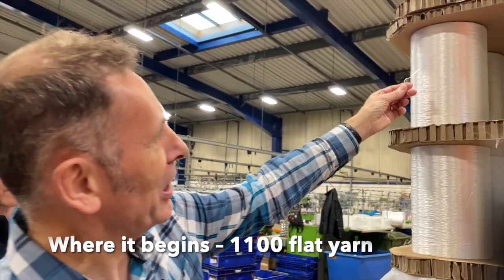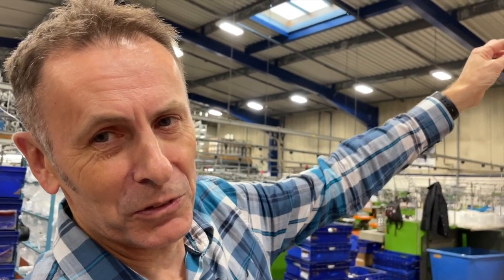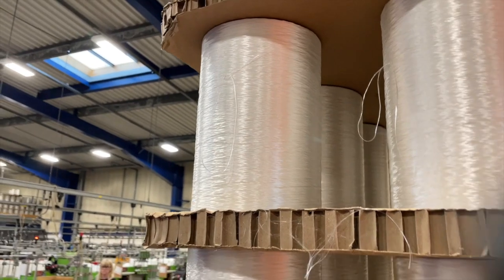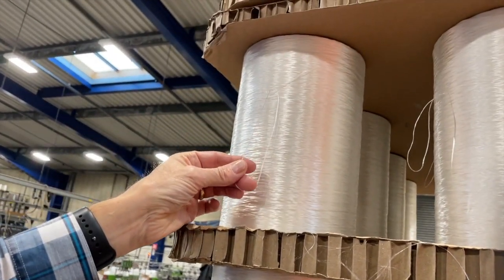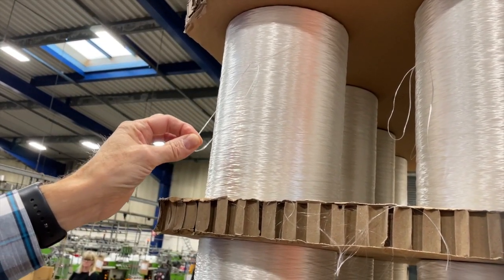This is how it starts. That's what we would call 1100 flat yarn. If you're imperial it's denier; metric it's decitex. We're metric. So that's the base material, and like this it's flat and it's in its strongest base form.